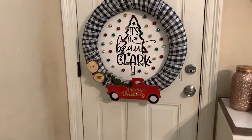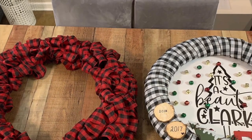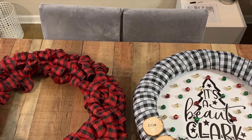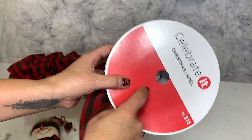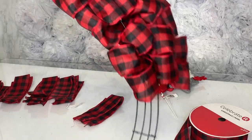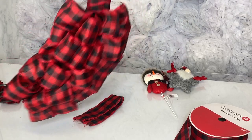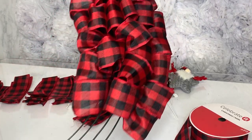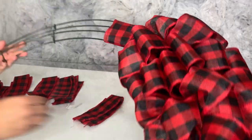Now for this one — this is an Ashland wreath form that's 24 inches, so it's huge. As a result I'm going to need two of these 75-foot spools of ribbon. It's super easy. Here's what the wreath looks like with just one section — it's a really nice full wreath if you like that look, and I'm going to put something in this open space right here.